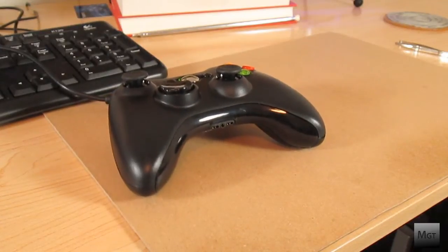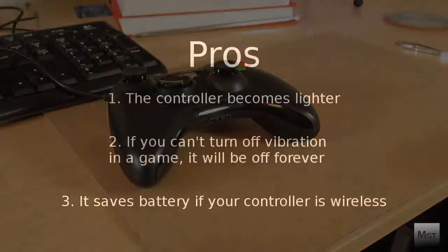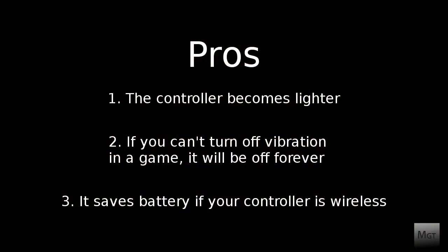What's up YouTube, MaggyTutorials here. Today I'm going to show you how to remove the rumbles from a wired Xbox controller. There are some pros and cons so let me tell you those first.